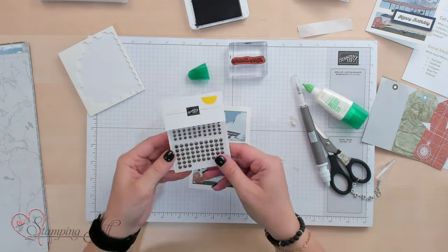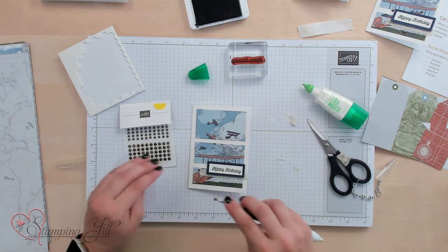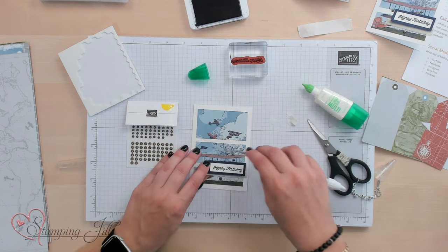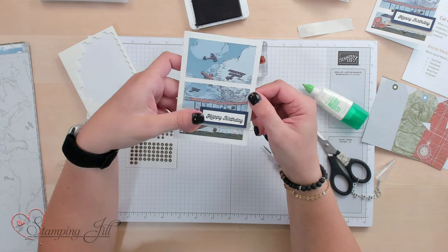I liked using the adhesive back texture dots here just to add a little bit of extra interest, so I'll add a few of those here just to finish it off. Just like that — so quick and so easy. These are great for masculine cards or if you're just trying to make a bunch of cards very quickly. So let me show you some other projects I've made using this one piece of Designer Series paper.